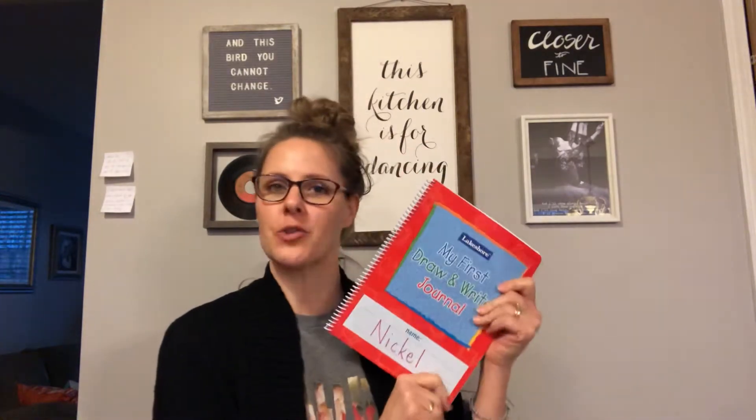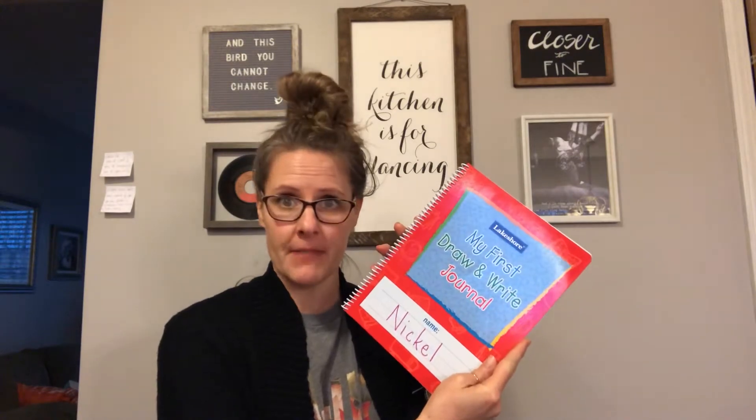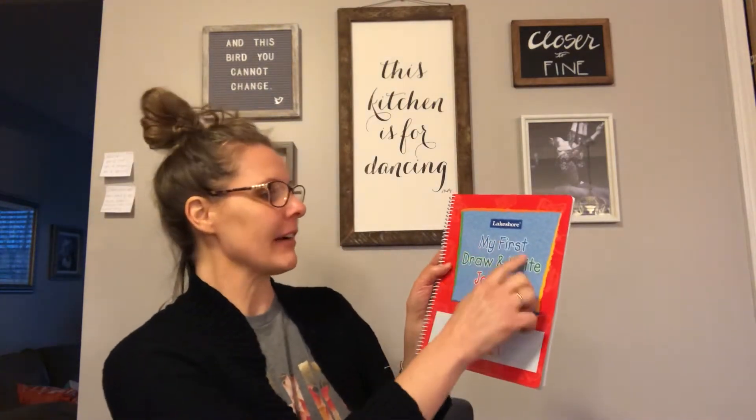Hi kiddos! Okay, draw and write journal. This is what is in your folder that's outside the school, so whenever mom and dad get a chance to pick it up, this is your very first draw and write journal.